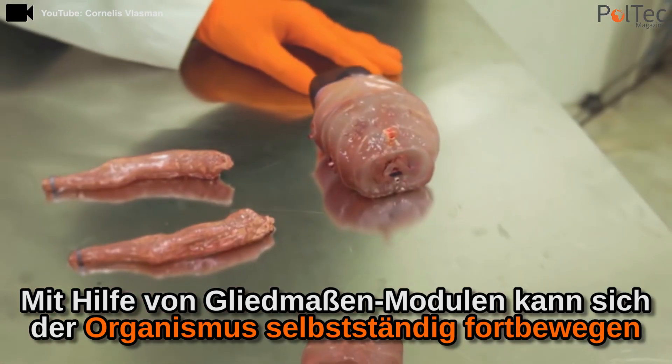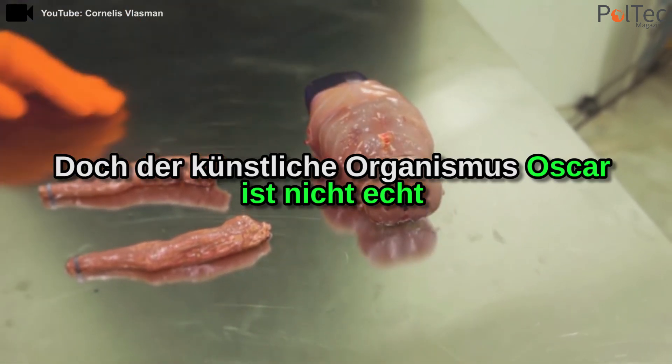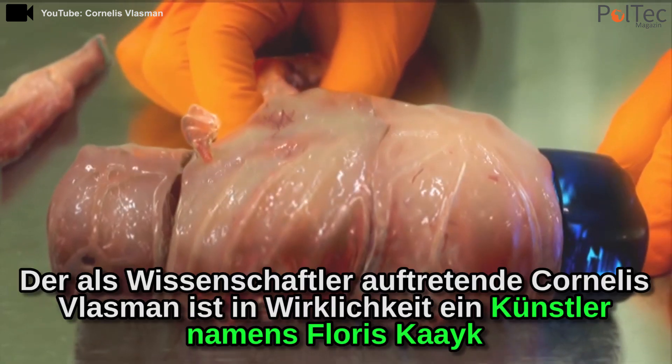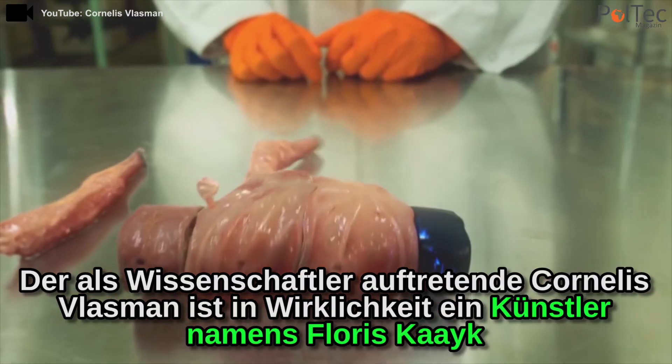I can add a kidney module. And if I add a limb module, I start actuating the organism to move.